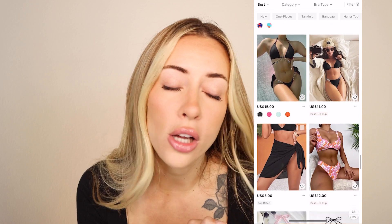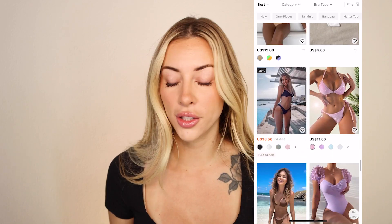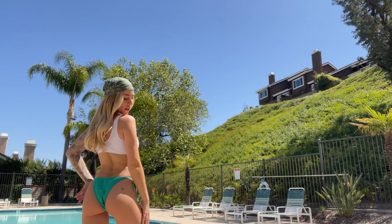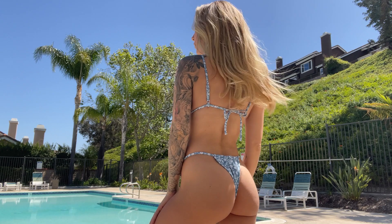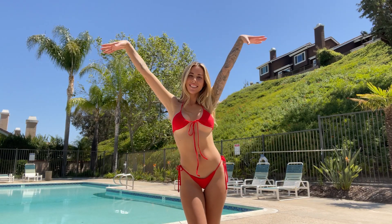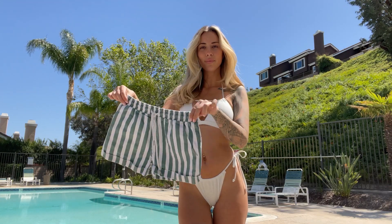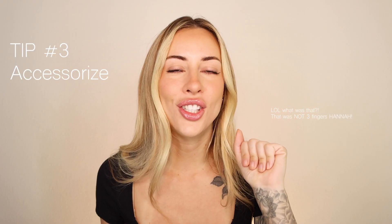This top is actually from Shein. The quality is great, everything always fits me, and I love that they have extra smalls because I'm petite. Just grab your favorite bikini — don't be afraid to bring multiple if you want to shoot different pieces. Maybe it's a one-piece, or you feel more comfortable in shorts and a bikini top. Whatever you feel comfortable in, just go for it.